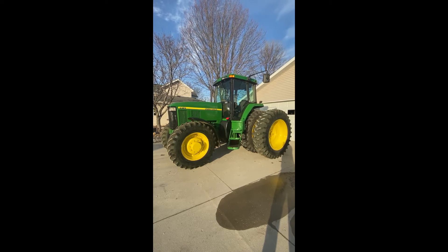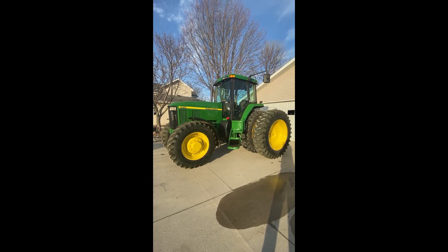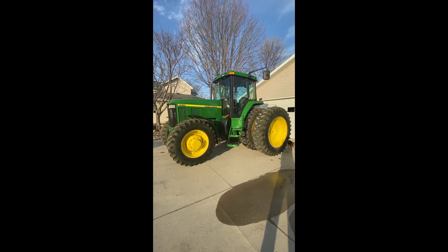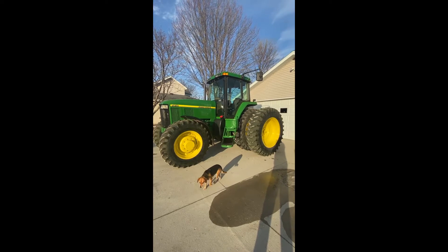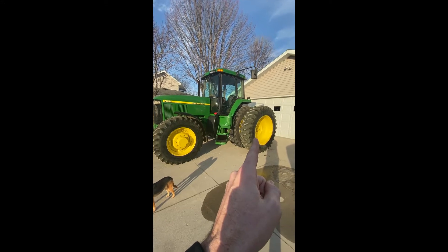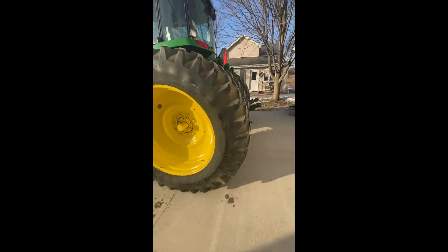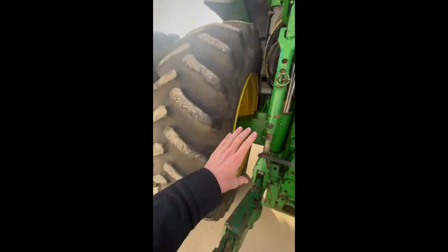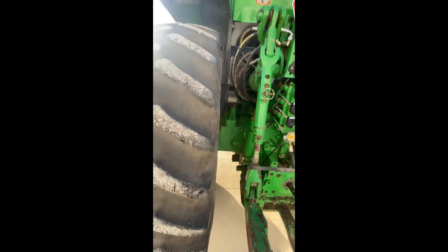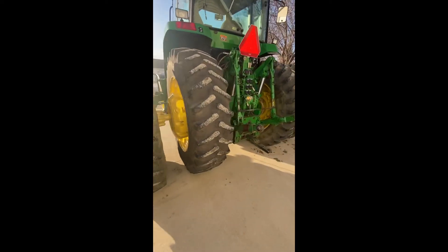Hey guys, I got a 97 78-10 power quad here, just over 8,000 hours. I'm going to do a quick walk around here and kind of explain to you guys the whole backstory on this. We actually bought this from South Dakota. It actually had damage — it was rear-ended by a car. It was hit in the back left dual and actually broke that rear axle. What we had to do is we replaced the whole axle. The housing was broke right there, so this is a new used rear axle we bolted on. And obviously a new dual. That was basically the only extent of the damage mechanically.